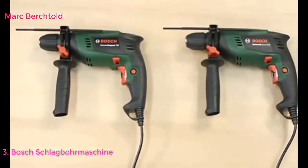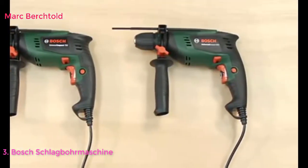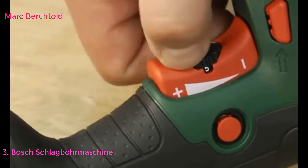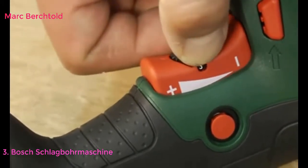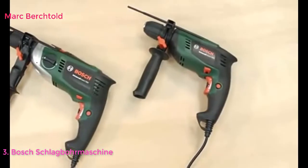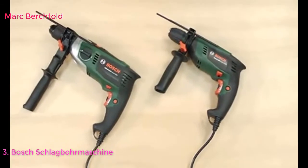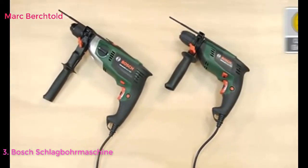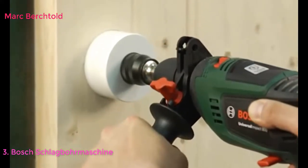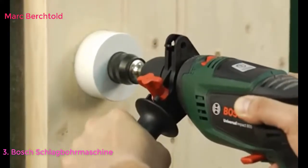Die Universal Impact 700, die Universal Impact 800 und die Advanced Impact 900 verfügen über eine elektronische Voreinstellung der Geschwindigkeit für präzises Bohren. Die Universal Impact 800 und die Advanced Impact 900 verfügen außerdem über eine Konstantelektronik, welche die Drehzahl auch bei hohen Lasten gleichbleibend beibehält. Dadurch sind diese Geräte am stärksten belastbar.